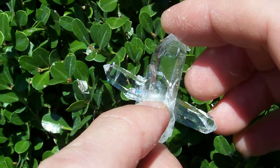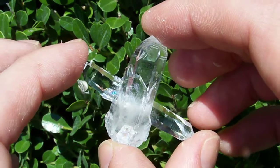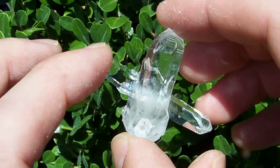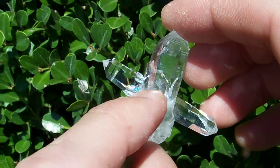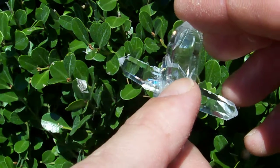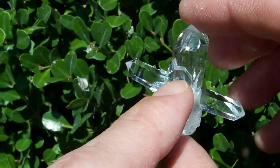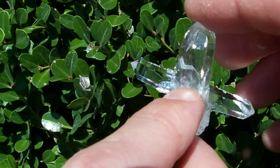In the middle it tapers, and the reason it tapers is because as it was growing, these were much, much smaller. Initially when this point started forming around this one, this DT was much smaller. So in the center, you can see how it was smaller in the earlier stages of growth.